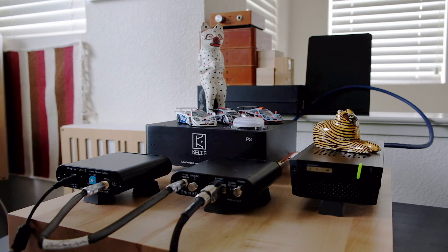From the EtherREGEN, the signal is transferred via copper Ethernet to the network bridge. On the left and right at the back are the power supplies for the EtherREGEN and the network bridge, respectively.